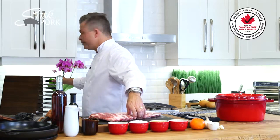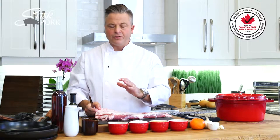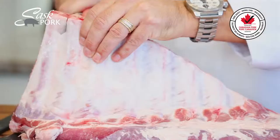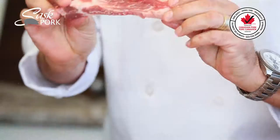I'm going to start by separating the ribs and it's really easy to do. All you have to do is just follow the bone, making sure to keep enough meat on both sides so that you have a really nice well-rounded rib. Just simply follow down the bone, separate, and that is what you're going to serve.